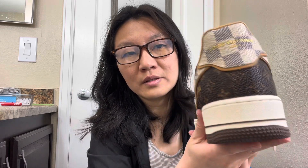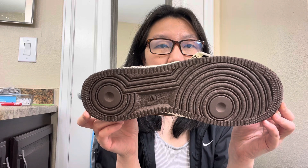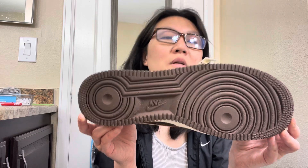The printing here says Louis Vuitton — this printing is okay. But the two pieces of leather and the distance between them shows it's a replica obviously. Let's see the bottom — it's okay, the shape and pattern are just okay.